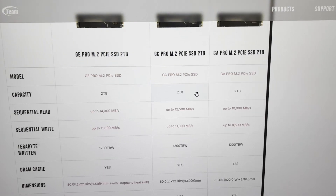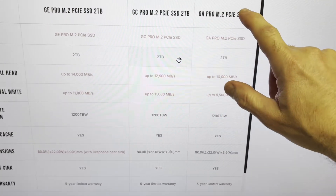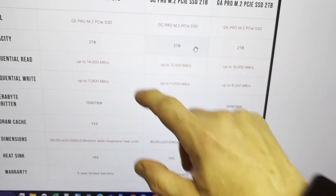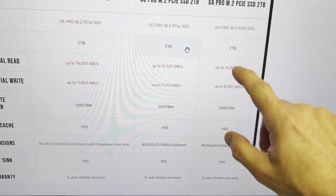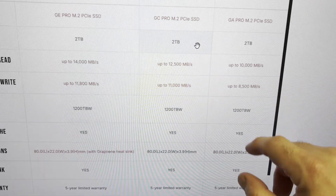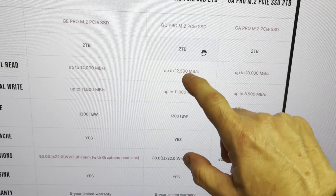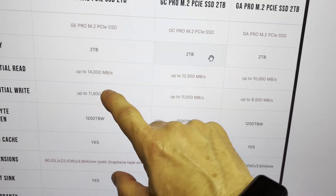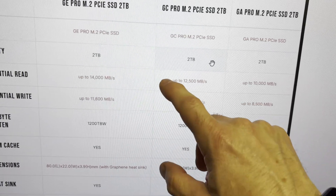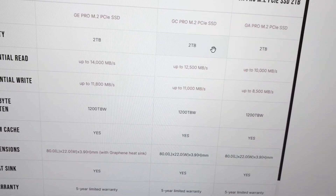Let's look at the drives that are available. There's the GE series, the GC — which is what we've got today — and the GA. The GA is the slower of the three, which doesn't mean it's slow at all; it's still pretty darn fast. The GC is what we've got today, and we should see numbers close to the rated read and write. The GE is the top performer, so we've got three different levels of performance.